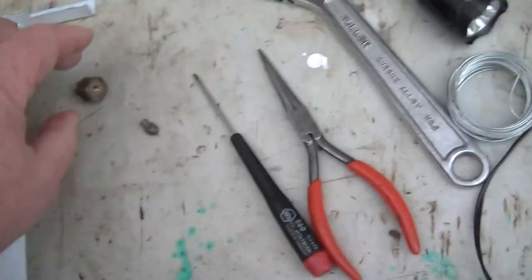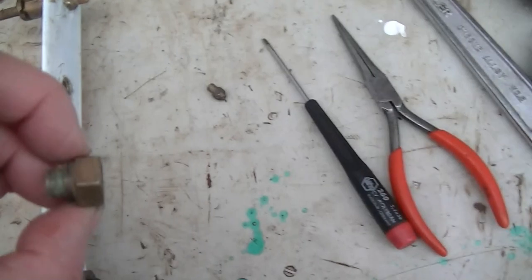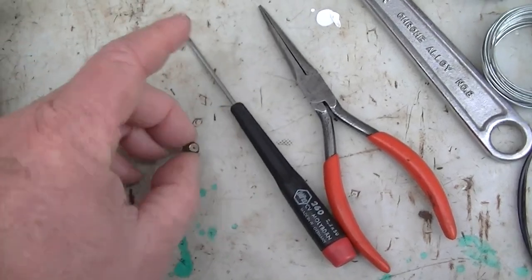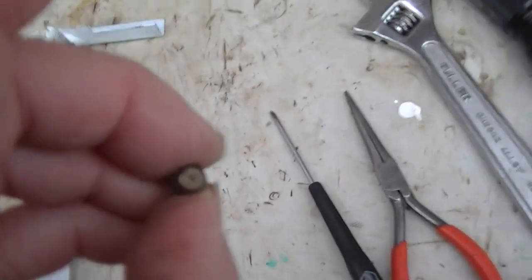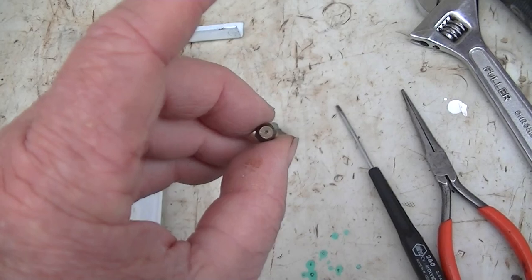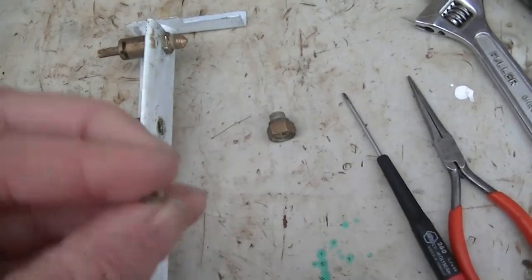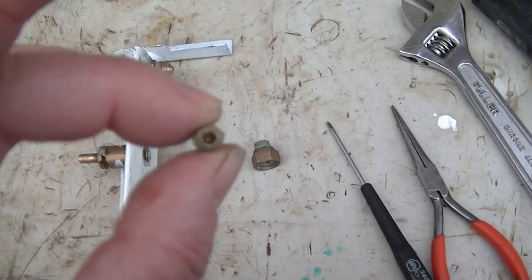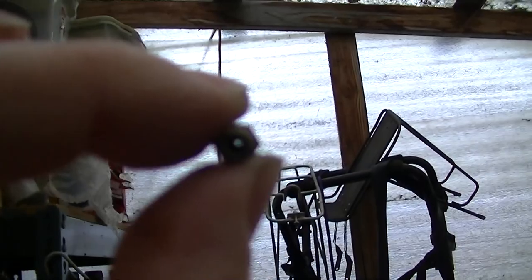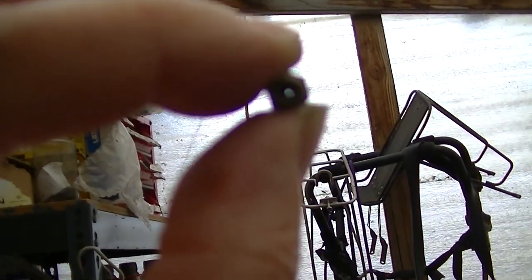We've got one taken apart here. This is just the part that screws into the manifold. Usually it's one piece, this happens to be two. And this is the orifice — this is the important thing, because this is a calibrated hole. It has a specific size depending on whether you have natural gas or propane, and everything to do with your mixture has to do with this little hole. And if that hole becomes clogged, your burner isn't going to work right, and that was the problem we had here.